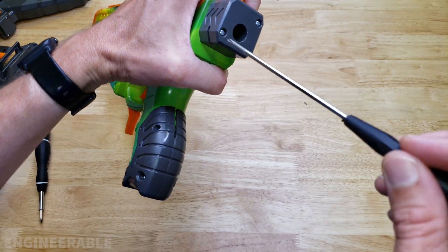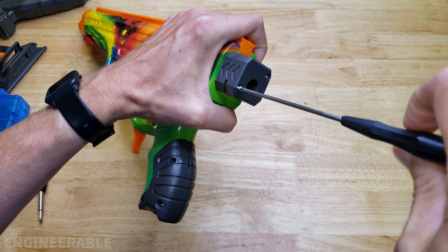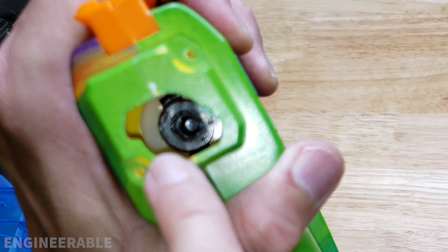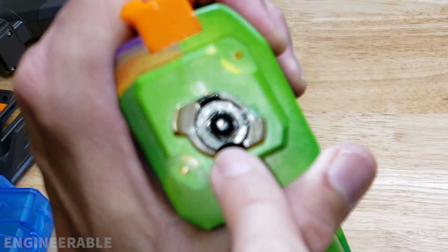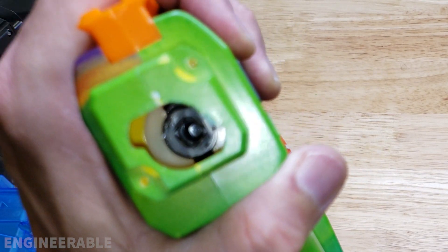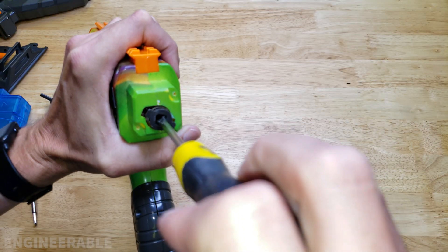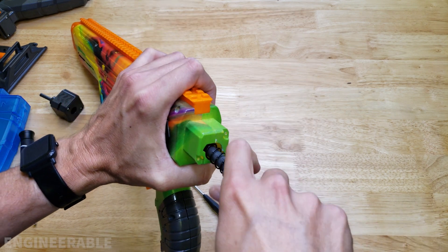On the back we do have to remove the stock mount separately. What's interesting is if you remove the stock mount, it gives you access to the spring back there to remove the spring without having to take the whole blaster apart. That spring comes right out like that.